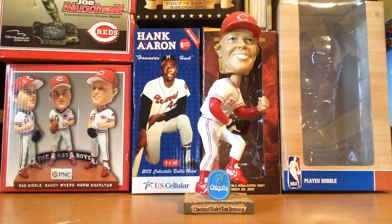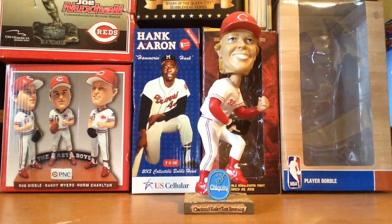This bobblehead is really cool, I really recommend it to have in your collection. If you find it cheap, obviously get it cheap, but if you like Tom Browning you can get this bobblehead for a pretty reasonable price. This is the end of the video — I'll see you in the next video with another bobblehead. Peace.